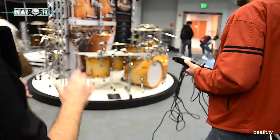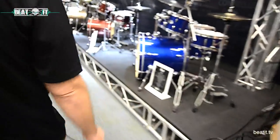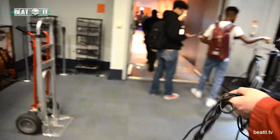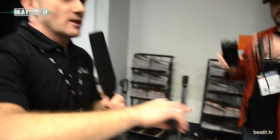We have two marquee Pearl artists celebrating their 30th anniversary this year as Pearl artists, so we created two very special limited-edition snare drums.